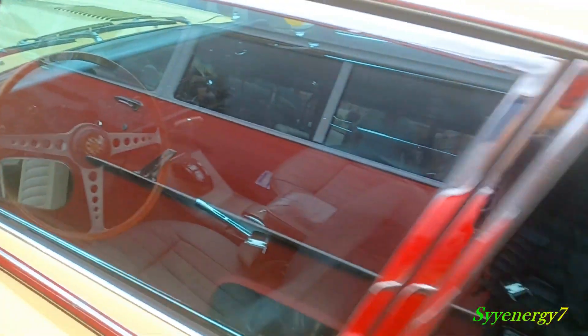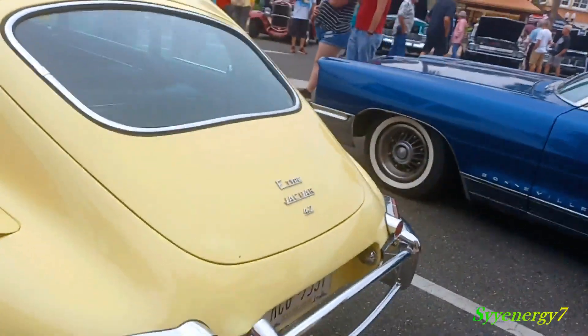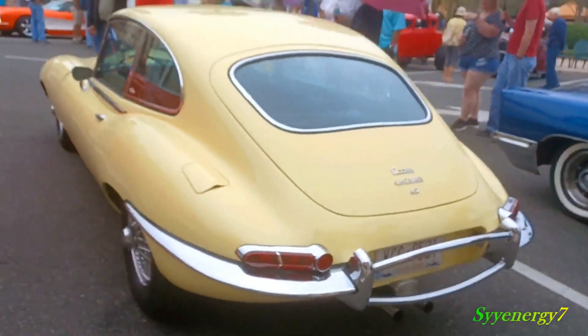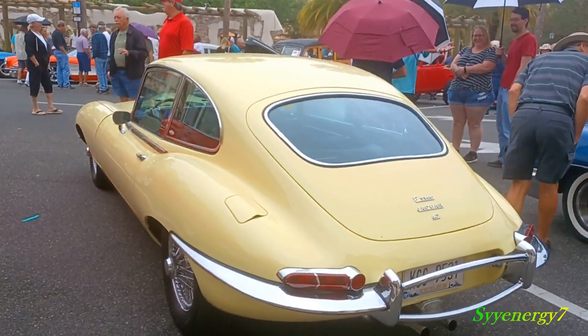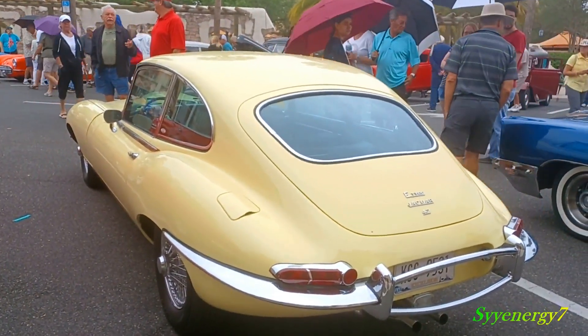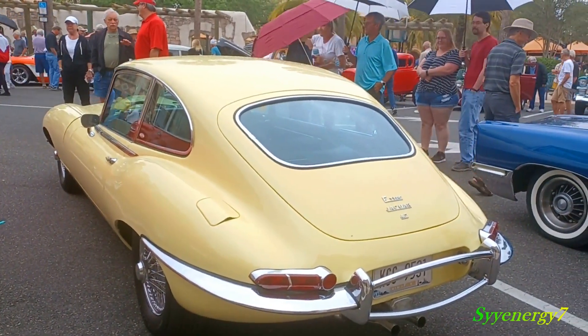Going back, you used to see these around back in the day quite a bit. They weren't that super rare way back in the day — you would see these flying around. Really aerodynamic, 4.2e type Jaguar.